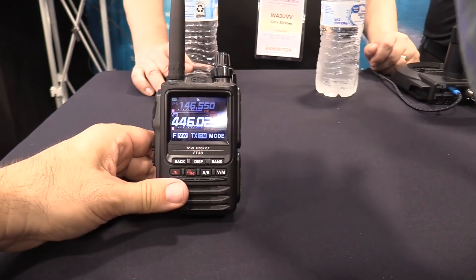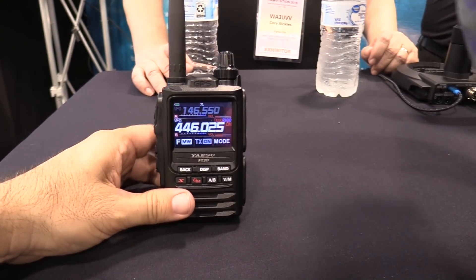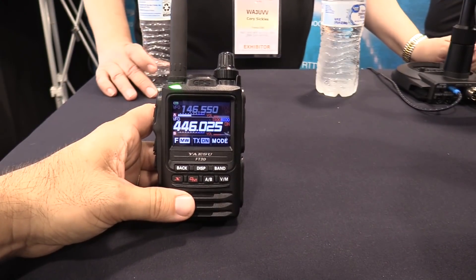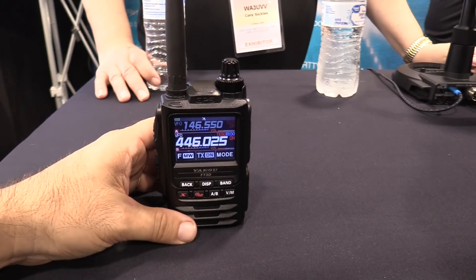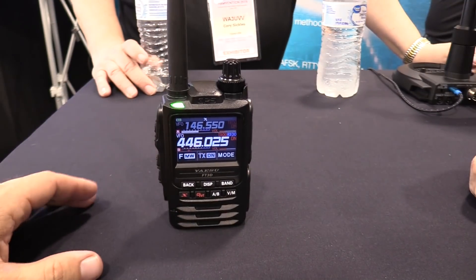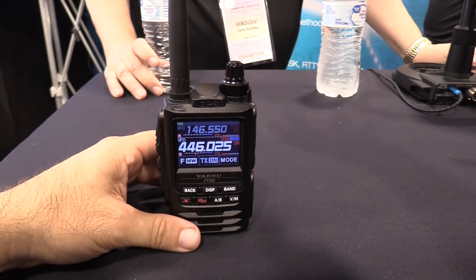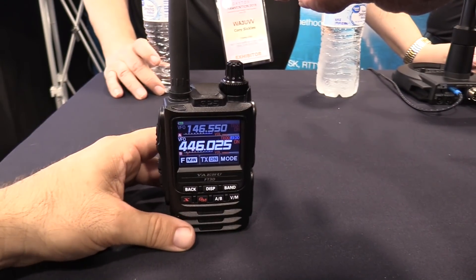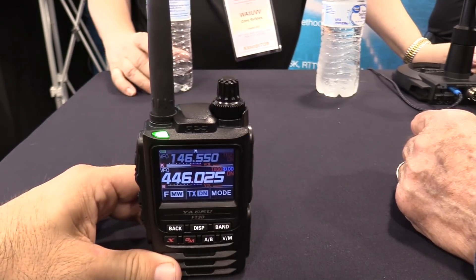This is the new FT3D. I was hoping they had a 2D over here to compare it to, but they don't have a 2D. I was going to get a size comparison to the FT2D, but that's okay.